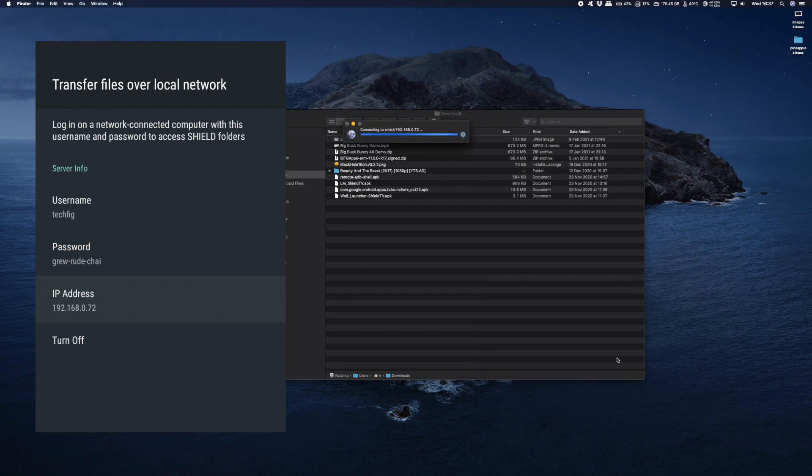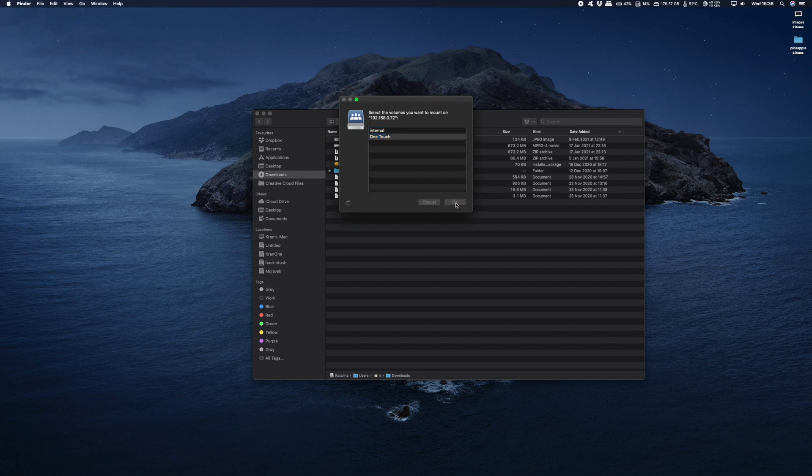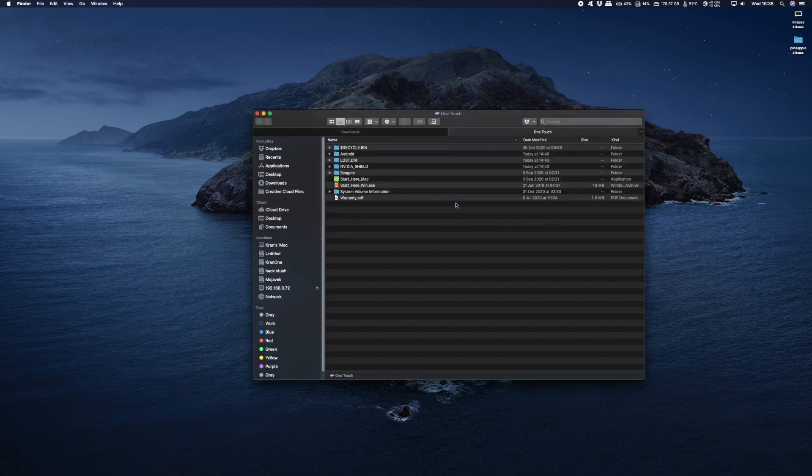This will bring up another window, and you'll be prompted to enter your username and password. So my username is techfig, and my password is that long thing there. You can opt to remember the password so you don't need to enter it every time you log in. And just click on Connect. From here we just click on OneTouch, which is my 5TB drive, and we're into the contents of my 5TB hard disk.